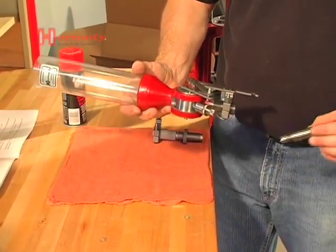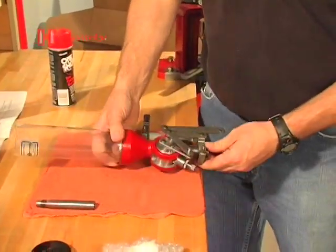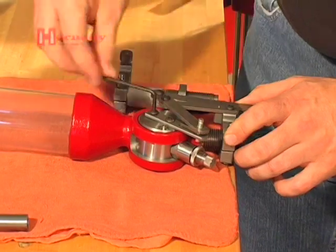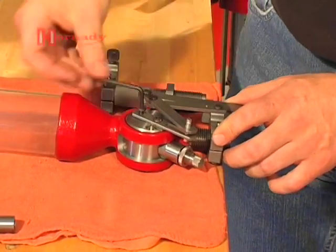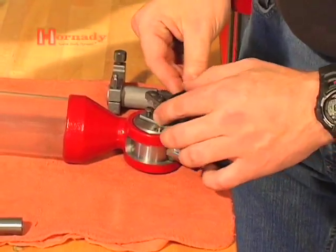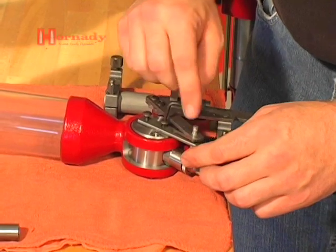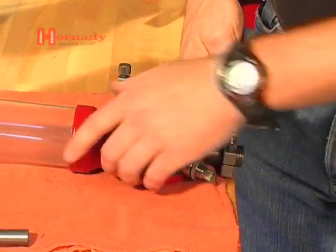We're going to start with this assembly. Take the powder drop tube out first. We don't want to take any more apart than we absolutely have to, so we're going to take out the two cap screws on the rotor. The goal is to leave the linkage together so we can take the linkage off as one unit, clean the powder measure, degrease the powder measure, dry lube the powder measure, clean the linkage as a separate unit, and then reattach the linkage to the powder measure.